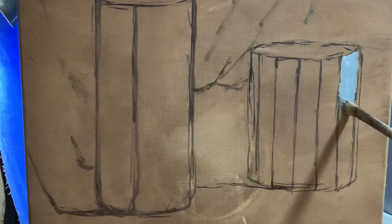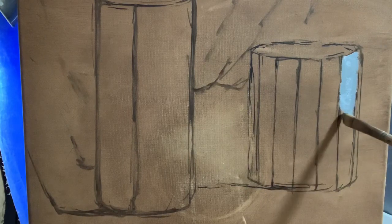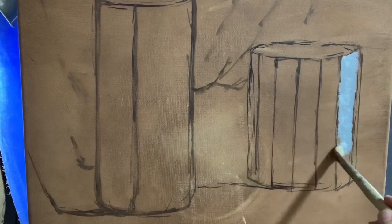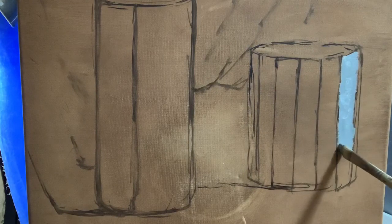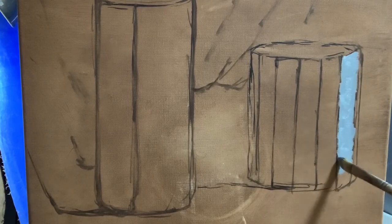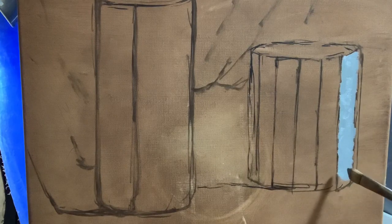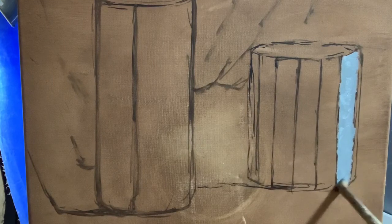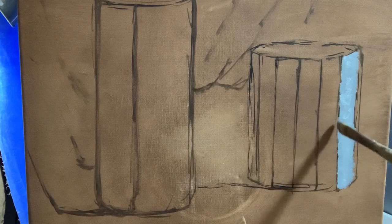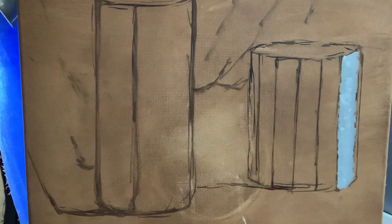Going across the form will help give it that illusion of roundness. It's more laborious but it makes the form look more convincing. So value three here — it will get lighter but not much lighter. I go back in to smooth it out and make it a little more even, but overall I painted it with strokes going across the form.